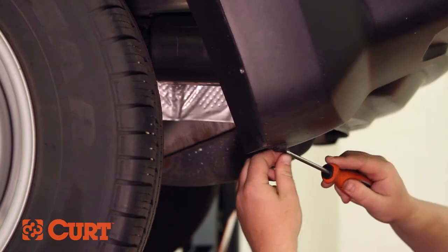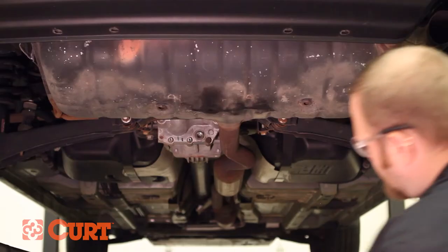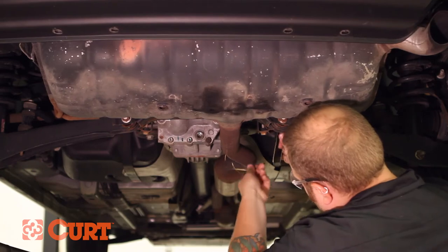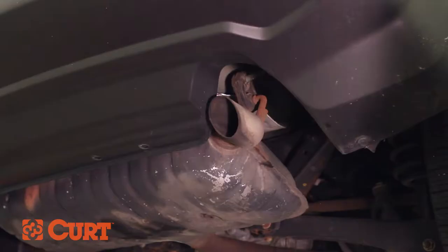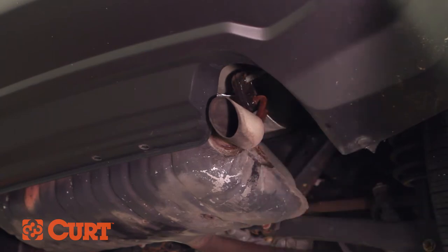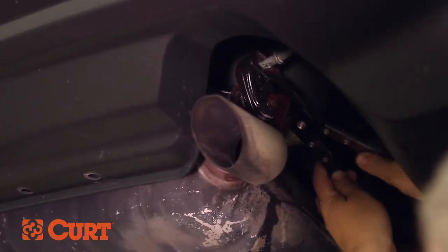On some models, additional fasteners can be removed near the wheel well for ease of installation. Support the exhaust with a strap or hanger to prevent damage to the lowered exhaust system. You may want to use a spray lubricant or soapy water mixture to ease the removal process. Using a specialty tool or pry bar, remove the rubber isolators from the hanging rods.